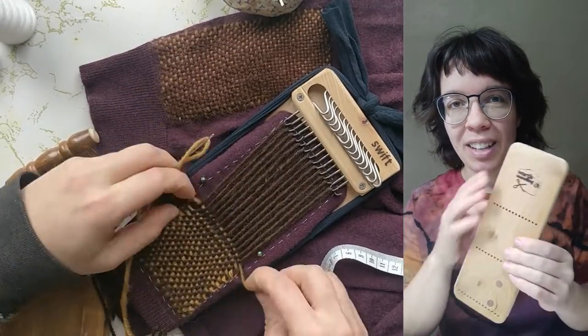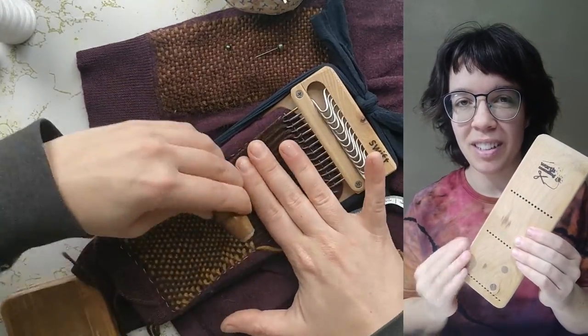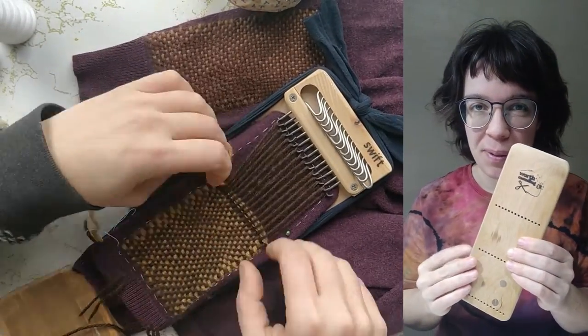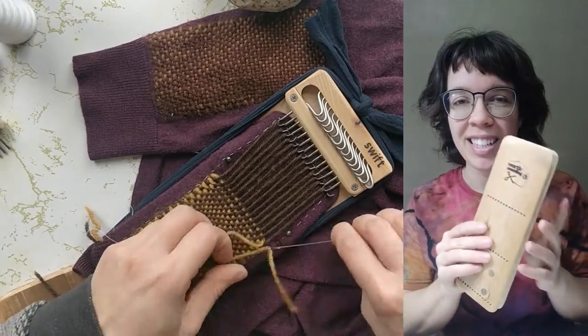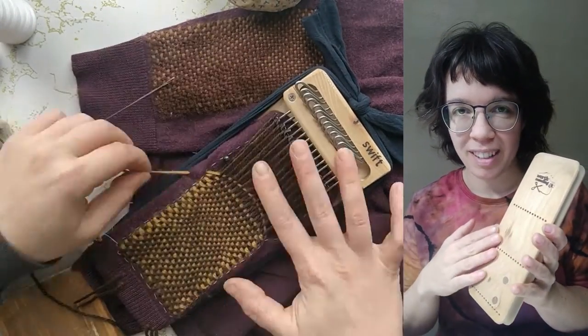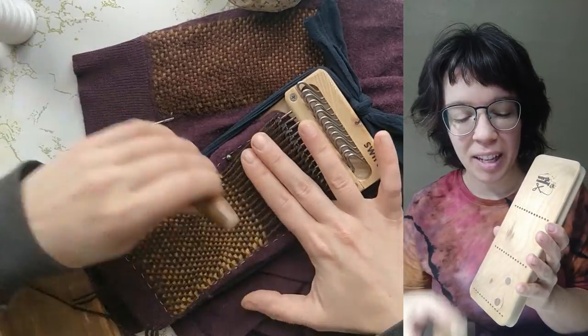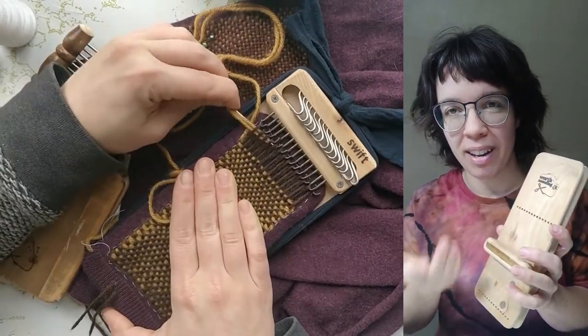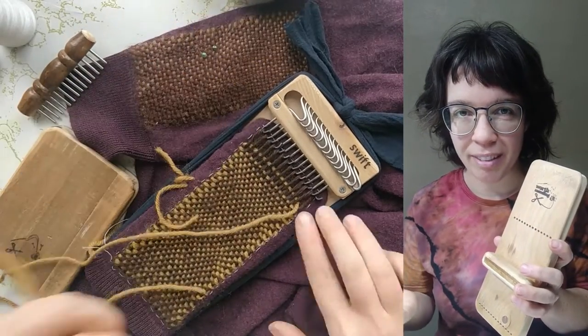This bundle also comes with the extra-long work surface that I mentioned earlier so that you can make longer darns to cover up a large hole or make something like an elbow patch. You can see that we've drilled out three rows of 14 holes on this extra-long work surface that match the teeth of the weft pick, which leads perfectly into our next bundle: the Darning and Weaving Bundle.